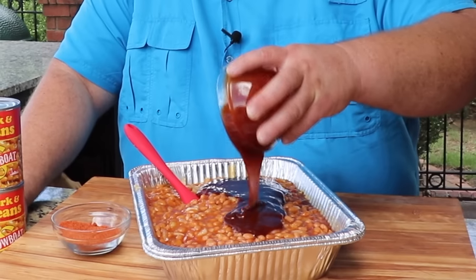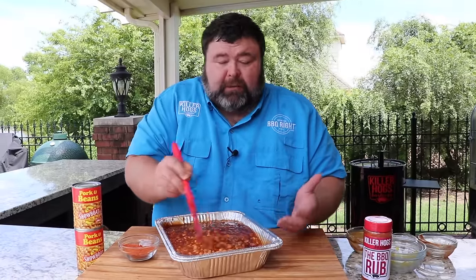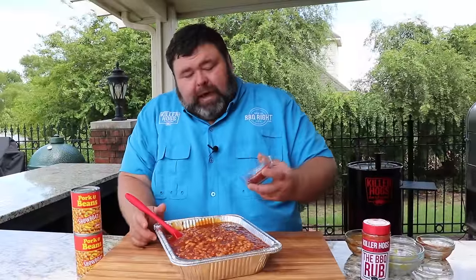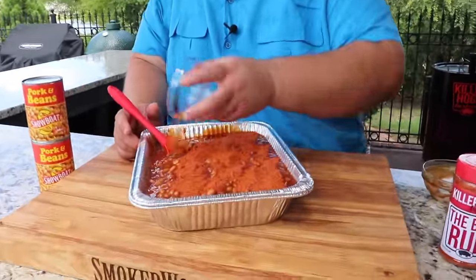So now we're really going to add some barbecue flavor to our pan of beans. I'm using a cup of barbecue sauce — I'm just using whatever's on sale. You don't have to use the expensive stuff; save that for eating on sandwiches or later with the chicken we're cooking. We're just wanting to get some barbecue flavors in these beans, and the cheap stuff does just fine.